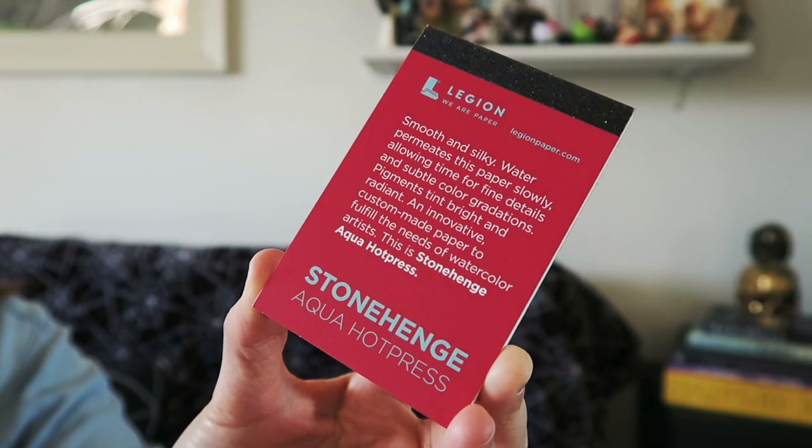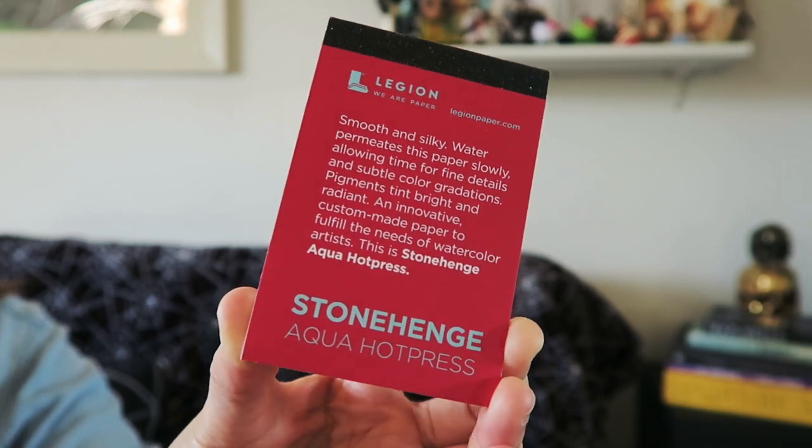Next up we've got some hot press paper and it looks like it's from Legion — Legion We Are Paper, smooth and silky. I like these little guys. At first when I was getting these little paper pads in the ArtSnacks box I didn't know what to do with them, but now I've been using them as paint swatch paper. If I get new paints or want to test paint color combos I use these, then I save the cards and put them in my sketchbook.